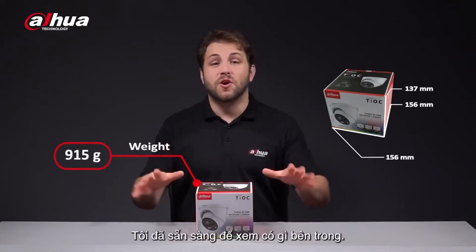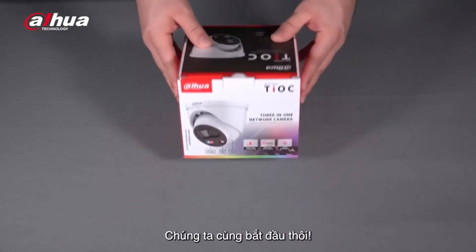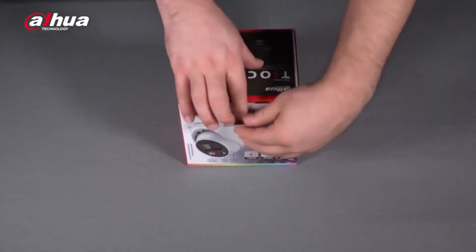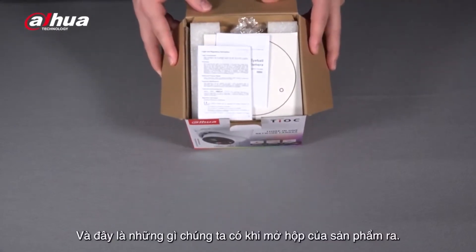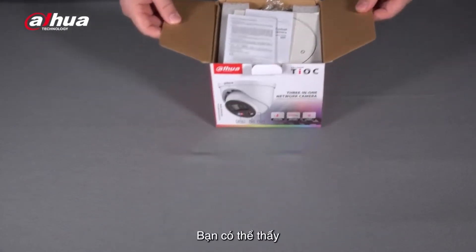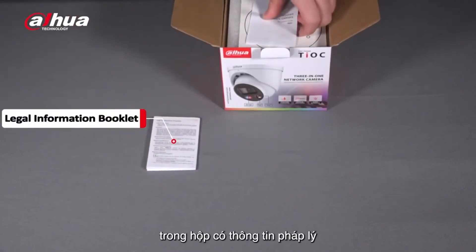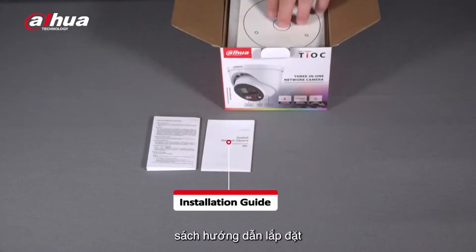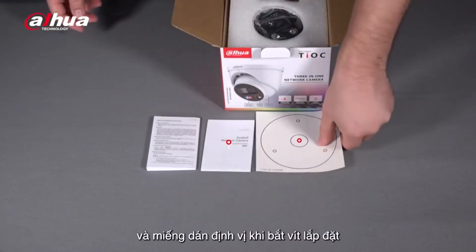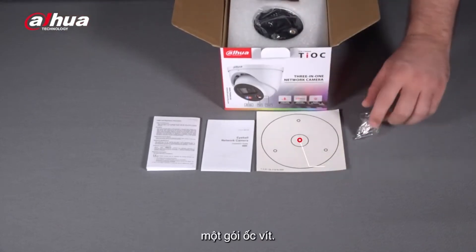Let's open the box and see what's inside. The box contains the legal information booklet, the installation guide, an installation position map, and a pack of screws.